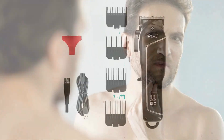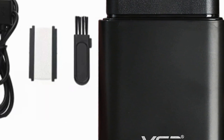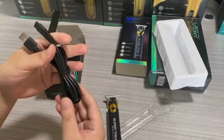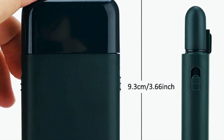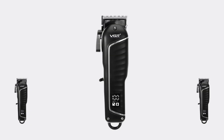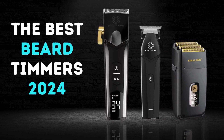User-friendly features: its intuitive controls and easy-to-read indicators make it simple to use, even for those new to hair clipping. The machine's lightweight design further enhances its usability. In summary, its high-speed motor and adjustable blades ensure precise cuts, while the rechargeable cordless design adds a level of convenience that is hard to beat. Whether you're a professional barber or maintaining your hair at home, the VGR T9 is a reliable and effective choice.